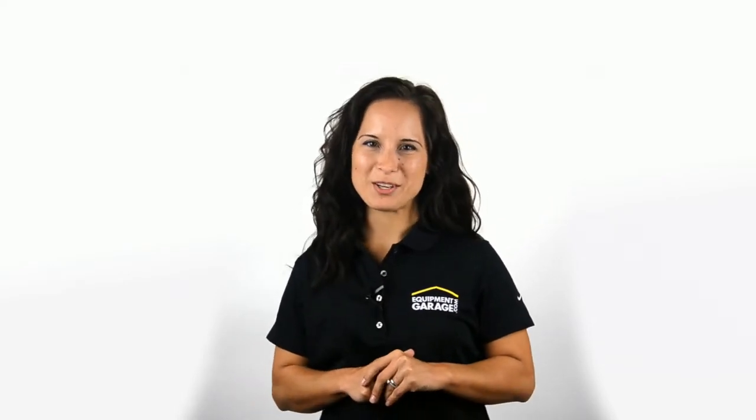Hi, I'm Jade. Welcome to Jade's Tips. Do you worry about storing your equipment at the end of the season? Most people don't. So here's a tip from EquipmentGarage.com.